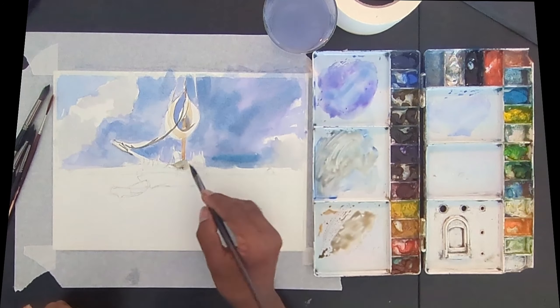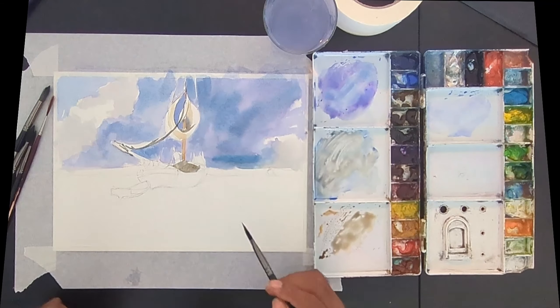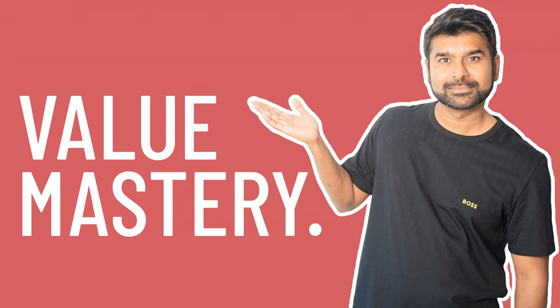That's a good rule of thumb to have. By using this technique you can also push your values darker or lighter. If you want to learn what values are, check my value master video which I uploaded two weeks ago — it goes deeper into what a value is and how to create values.